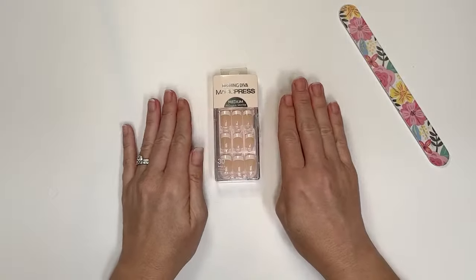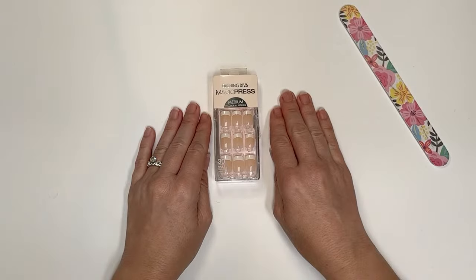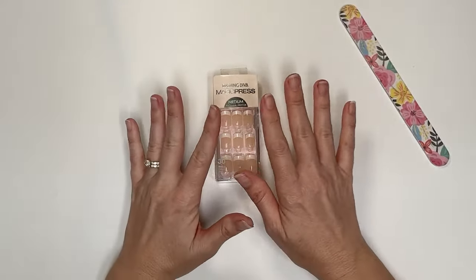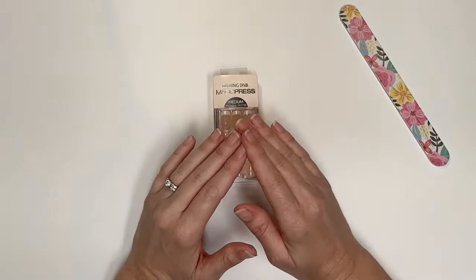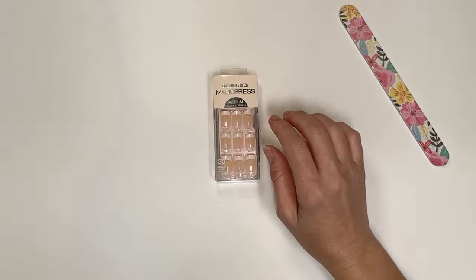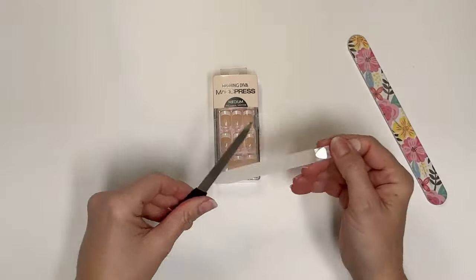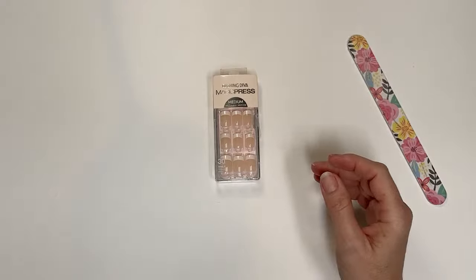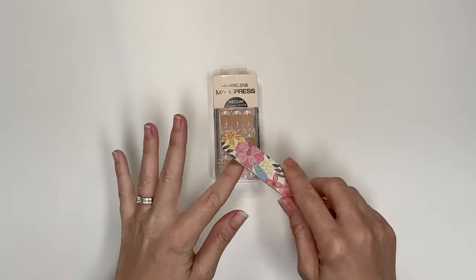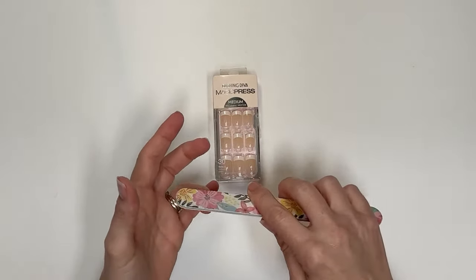You'll want to wash your hands with dish soap, as it's the most drying and we don't want to leave any oils on the nails. Please don't use dish soap if you have a dry skin issue or your doctor says to be careful — listen to your body and your doctor. Then dry your hands, and lightly file the tops of your nails to rough them up just enough so the adhesive will have something to stick to. You don't need to go crazy — just a little bit.